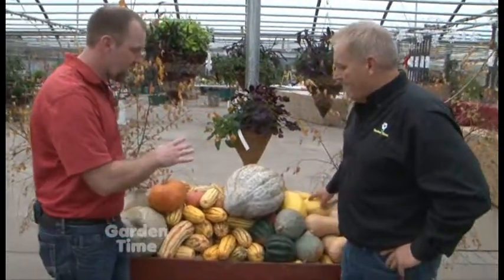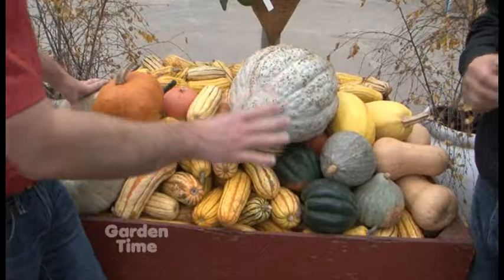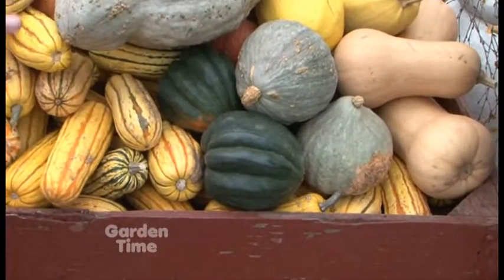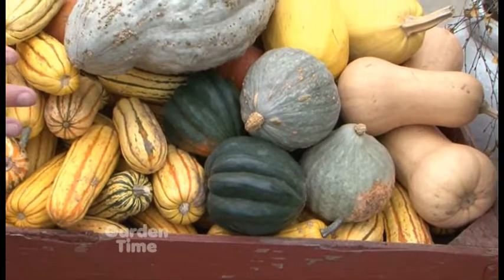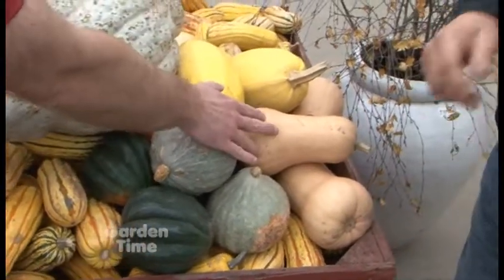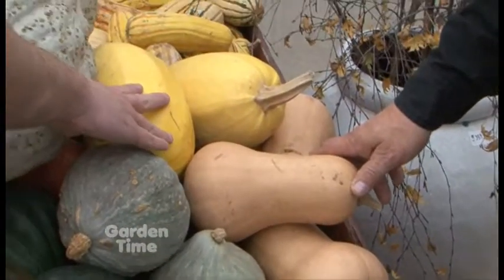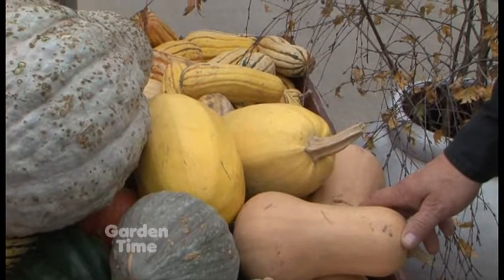I've put together a sampling of a whole bunch of different types of squash here. Acorn is probably the most common — this is what most people will go to because they know what it is. But there are a lot of other varieties. Of course there's butternut — I'm sure you've tried butternut soup before. This yellow one back here is called spaghetti because the inside texture is stringy, kind of like spaghetti noodles.